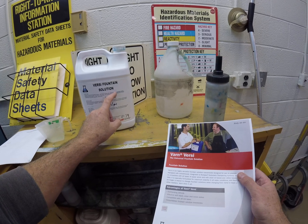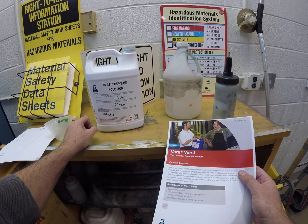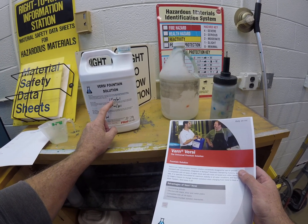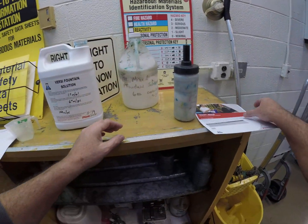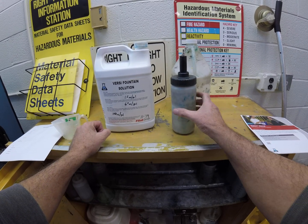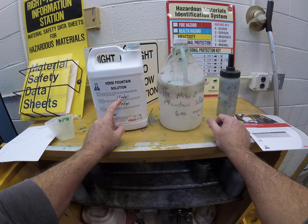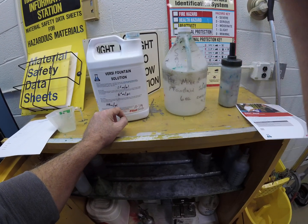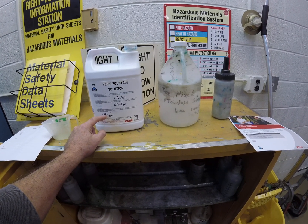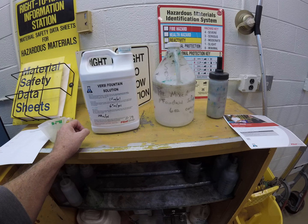If you're using a dampening system like the Compact or the Crestline, it says you want to use one to two ounces per quart of water — a dilution ratio of 1 to 15 parts. Using the middle value of 1.5 ounces per quart, that means you'd mix six ounces per gallon. There are 120 ounces in a gallon, so the fountain solution is about 94–95% water.